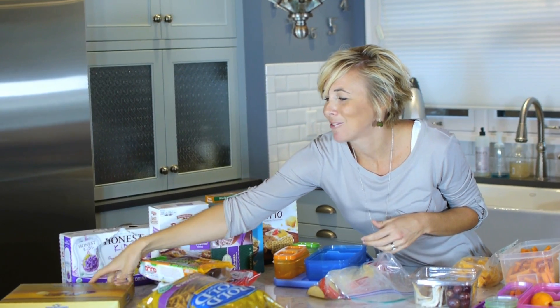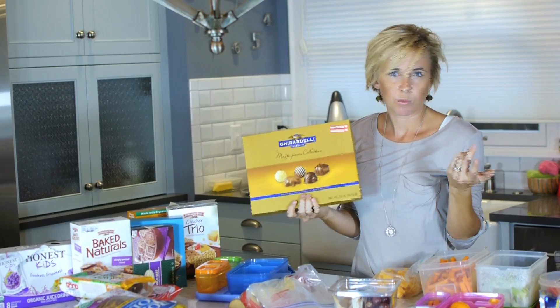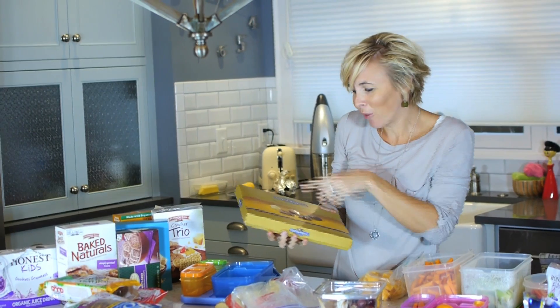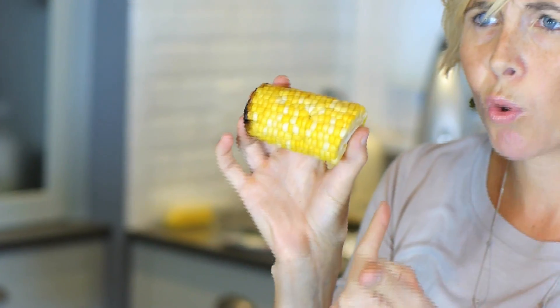Another tip: my kids love little chocolates. If you wait until they go on clearance after the holidays, you can put one little chocolate in their lunch as a surprise treat — my kids love seeing what they get. Also, don't think everything needs to be heated. We had corn last night, so I'm using some leftover corn in their lunchbox — cold corn is really good and my kids love it.